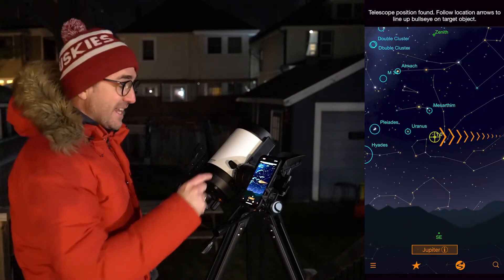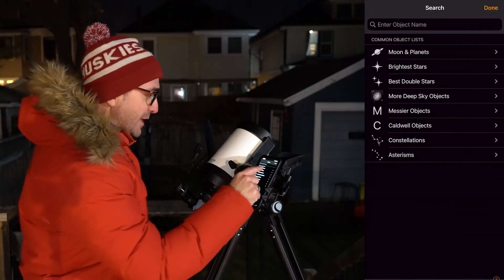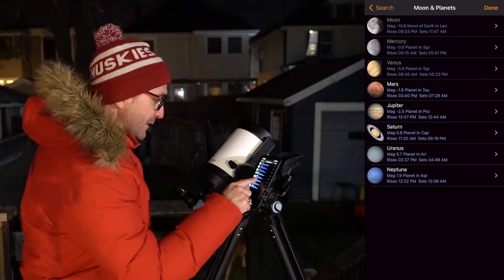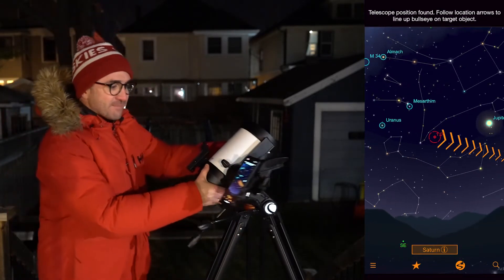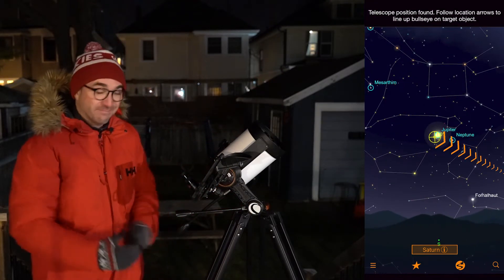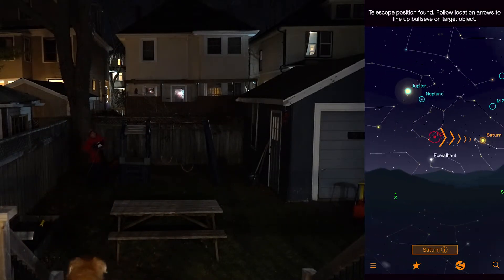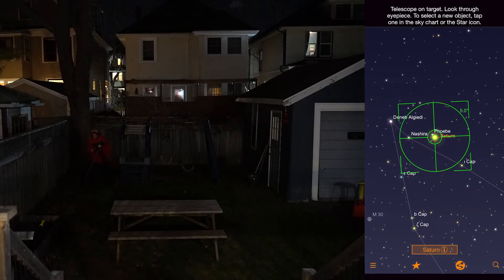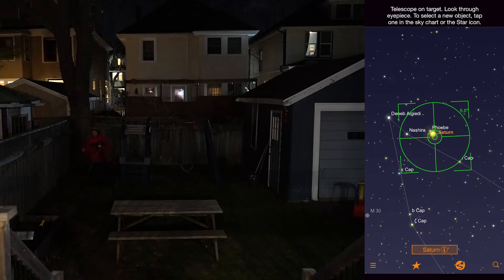One of the best things about StarSense is that you don't have to realign it when you move the telescope. For example, say I want to look at Saturn. I'm going to go find Saturn in the search menu and hit Locate. Except Saturn is behind the neighbor's house, so if I want to see it, I need to move the telescope. I'll narrow in on Saturn and then check the eyepiece — and we've got a perfect view of Saturn centered in the eyepiece.